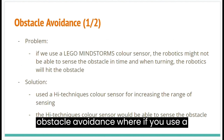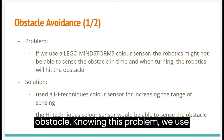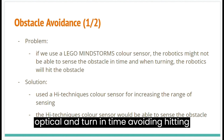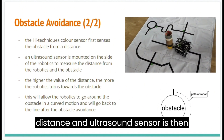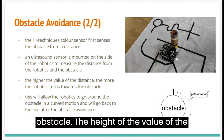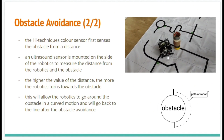There was a problem with obstacle avoidance: if we used a Lego Mindstorms color sensor, the robot might not be able to sense the obstacle in time and would hit it while turning. To address this, we use the High-Technic color sensor to increase the sensing range, so the sensor can detect the obstacle and turn in time, avoiding a collision. To avoid the obstacle, the High-Technic color sensor first senses the obstacle from a distance. An ultrasonic sensor is then mounted on the side of the robot to measure the distance from the robot to the obstacle. The higher the distance value, the more the robot turns toward the obstacle. This allows the robot to go around the obstacle in a curved motion and return to the line after obstacle avoidance.